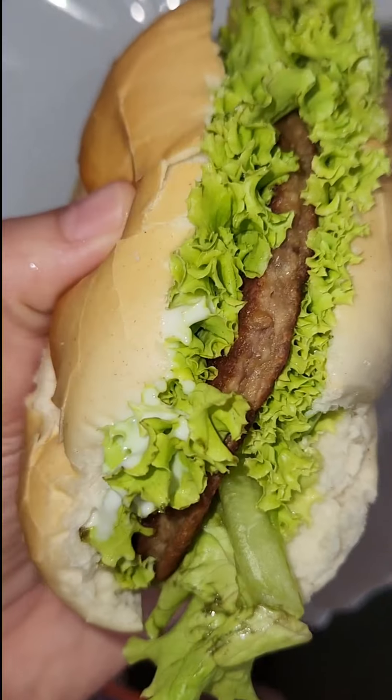Did you like it, guys? Right now I have the hamburger here and I will taste this delicious, handmade hamburger. I know that you like it.